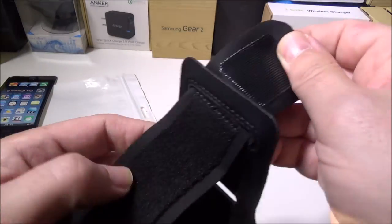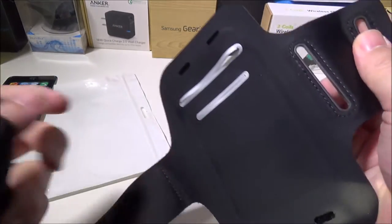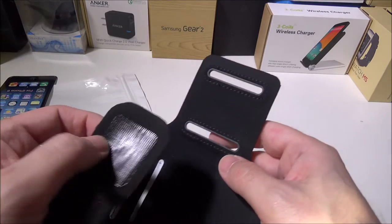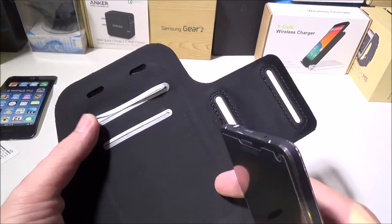It's made out of very durable Lycra-type soft material. It feels good on your arm — we didn't have any problems with it moving around on us when we were running or doing anything like that.